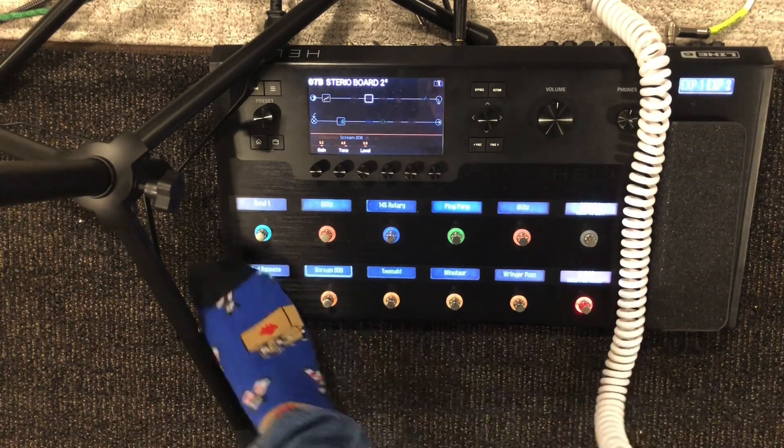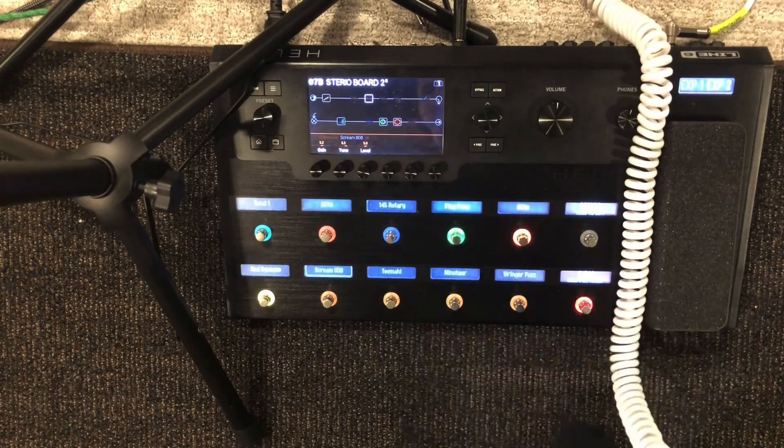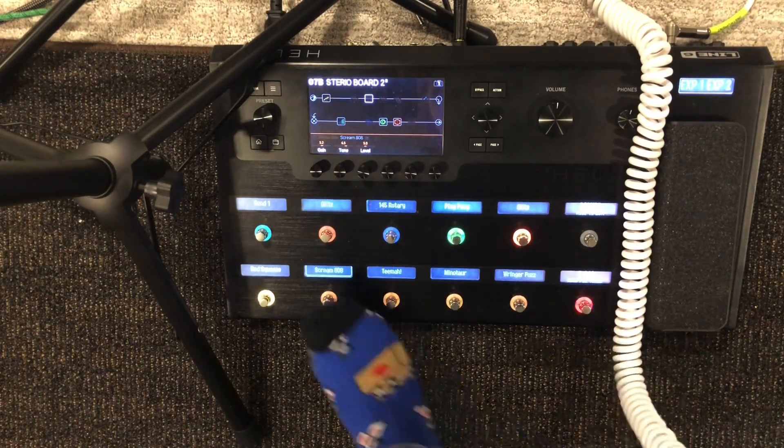Here's my compressor. Reverb. Ping pong delay between the two amps. And Tube Screamer.